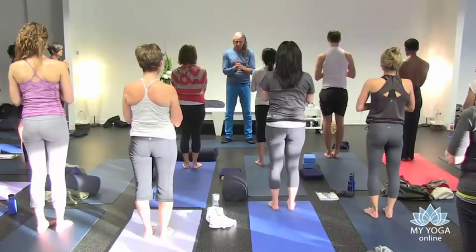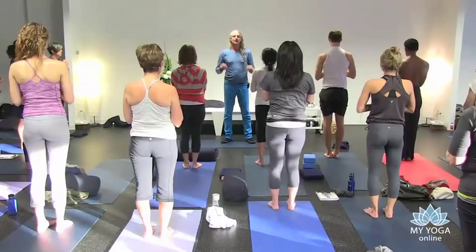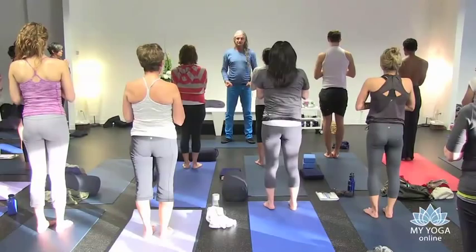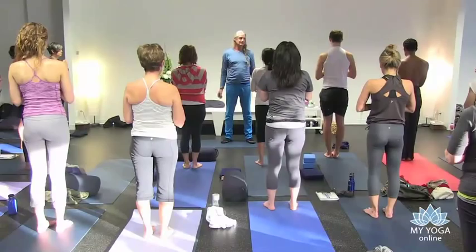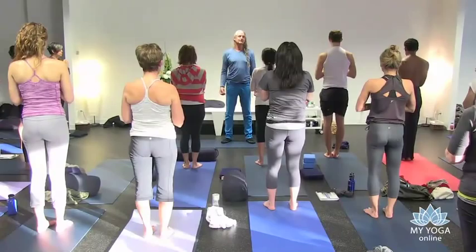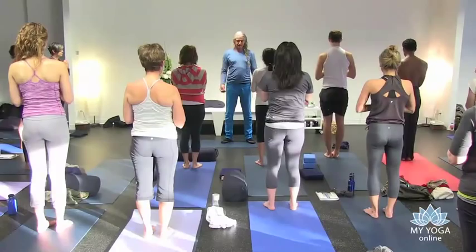I'll do it first. Om Shreem Shri Hai Namaha. To the sun. Om Shri Hai Namaha. Gentle inhale. To the sun again, with some strength. Om Shri. Shri Hai Namaha. Gentle ujjayi inhale. From the base of your body, with some strength. Om Shri, Om Shri, Shri Hai Namaha.